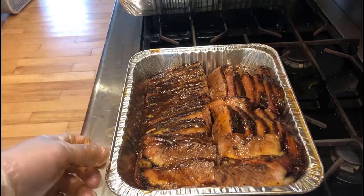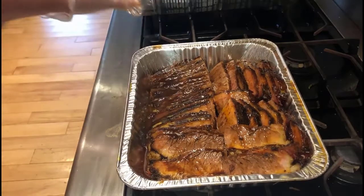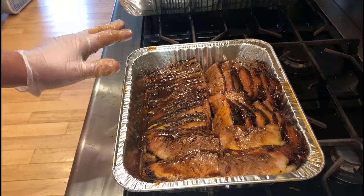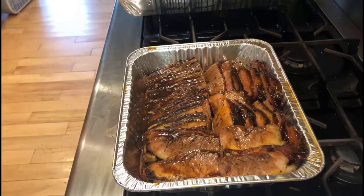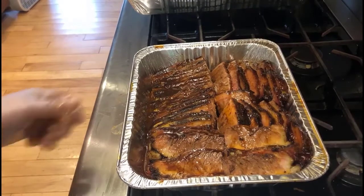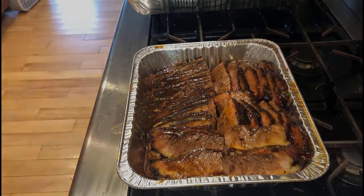Alright, well thank you for joining us again at Gutsmoke House BBQ. We did a whole packer brisket and showed you how we do our brisket flats — chilling them, slicing them, saucing them, and panning them. Thanks for joining. Give it a try. If you have any questions, let me know. Otherwise have a great day, and keep on smoking.